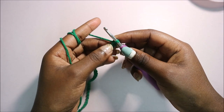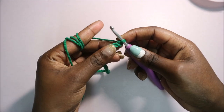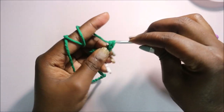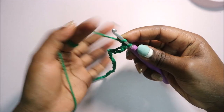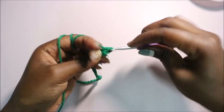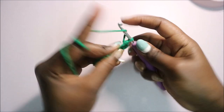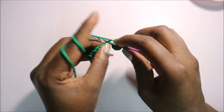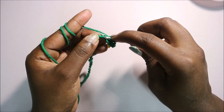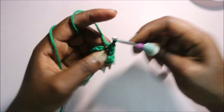After you're done with your chain, we're going to start at the second chain from the hook and do half double crochet all the way across until the end. So we're going to do half double crochet in the second chain from the hook and repeat that until the end.